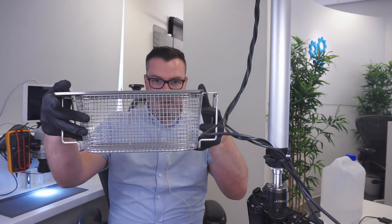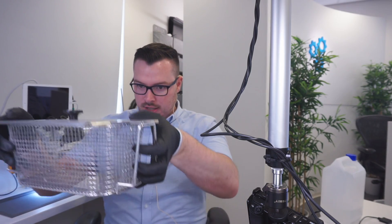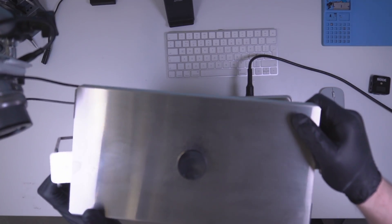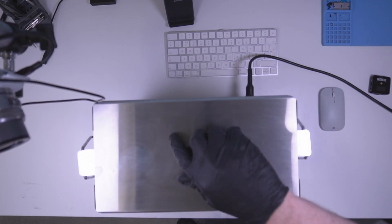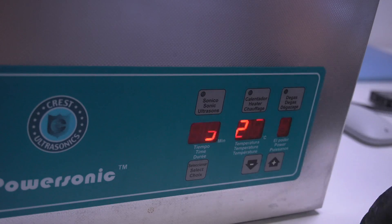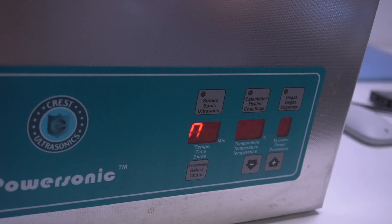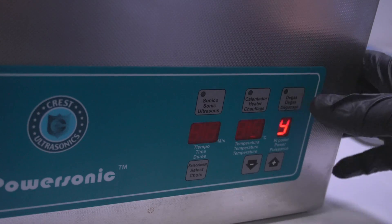You should have a basket and a lid for this. I'm going to run it with the degas option — it's going to flicker a bit because of the camera refresh rate on the display. I'm going to come back when this is all heated up to 65 degrees and then we can get started on the logic board.